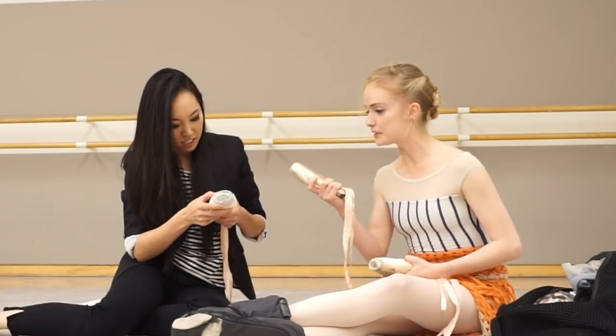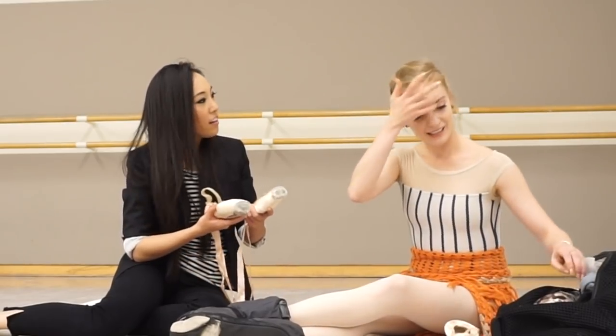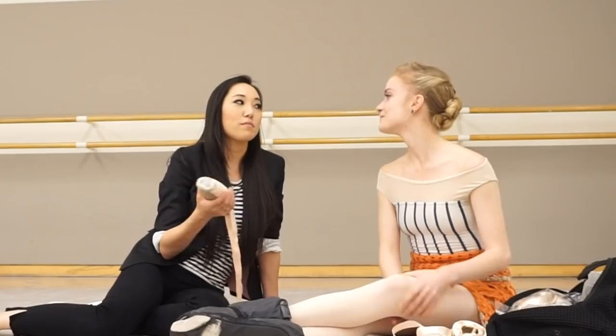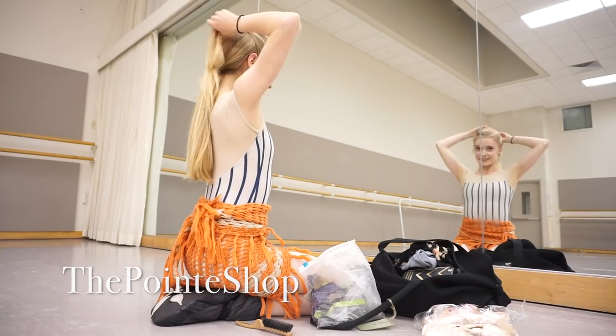Hey, this is Josephine from The Pointe Shop. I'm at San Francisco Ballet and I'm with Sasha de Sola, who is a principal dancer at San Francisco Ballet. We met two months ago and I'm so fangirling right now because she is freaking amazing. We're going to talk about the pointe shoe that she wears and the things that she does to them.